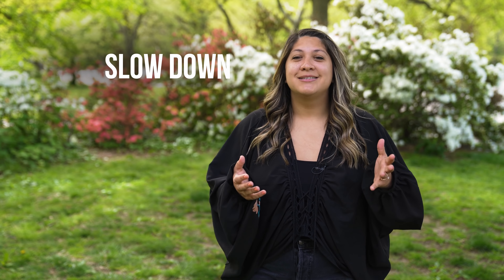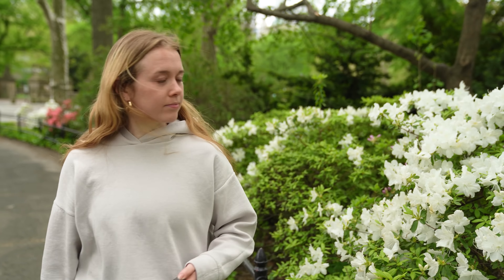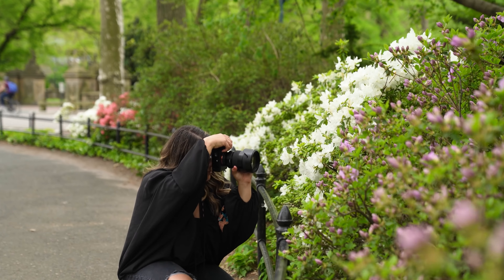Slow down. Sometimes we just want to quickly get the photo, or we see a flower in passing and just press the shutter button. I want you to slow down, take a beat, and figure out how to purposely fill your frame.